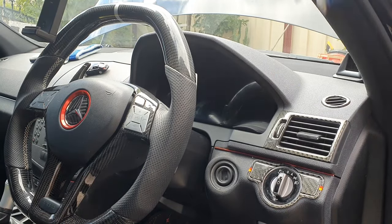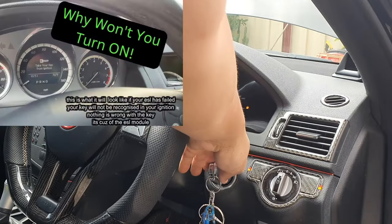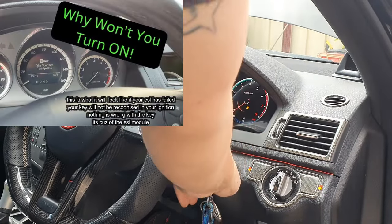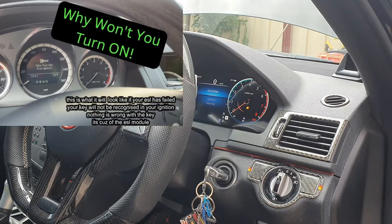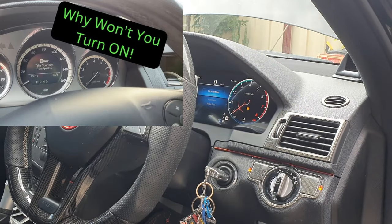So here we are in the car. I'm going to insert my key and turn it to the second position — one, two. If my ESL has failed, obviously it won't start the car. From here we're going to go to the front of the car to the fuse box.